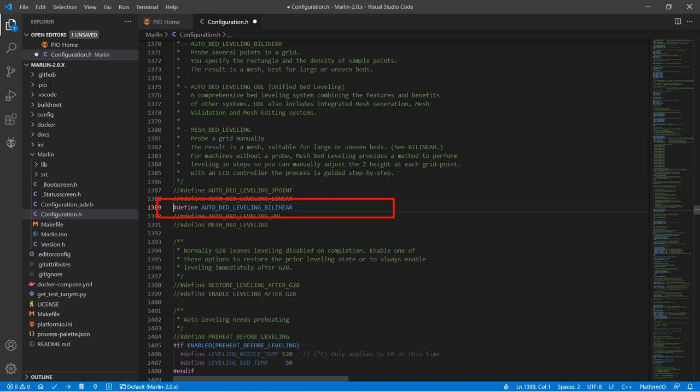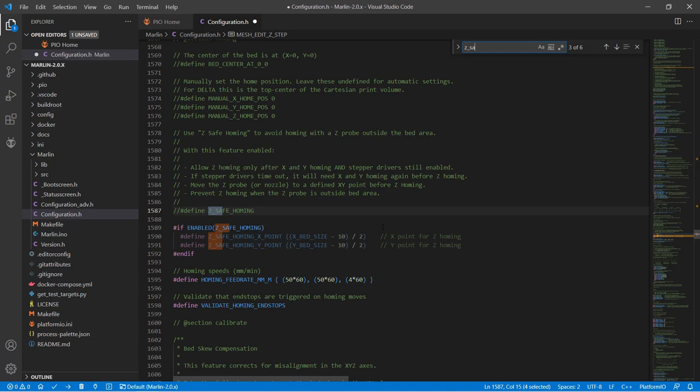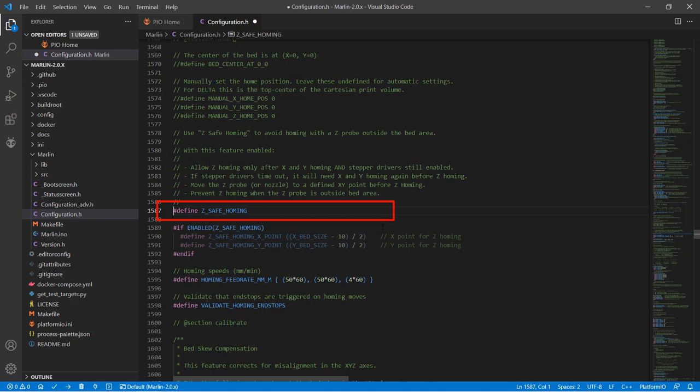If you're interested in knowing what the other types of bed leveling are, I have another video for the Sapphire Plus which explains this in detail. Search for Restore Leveling After G28 and enable this line, so even if we don't put G29 in our starting G-code, the firmware will automatically load the last bed leveling data for the current print. Search for Grid Max Points — the default is 3, giving a 3x3 nine-point probe. I want to do 16 points, so I will change it to 4. Search for Z Safe Homing and enable this line, so we will probe the bed at the center when we do homing.